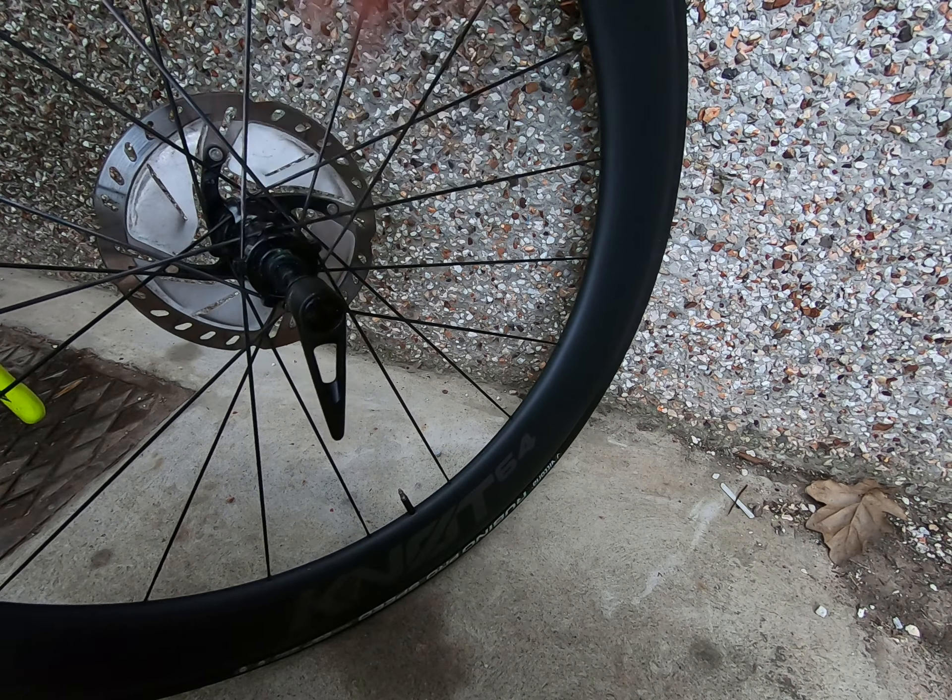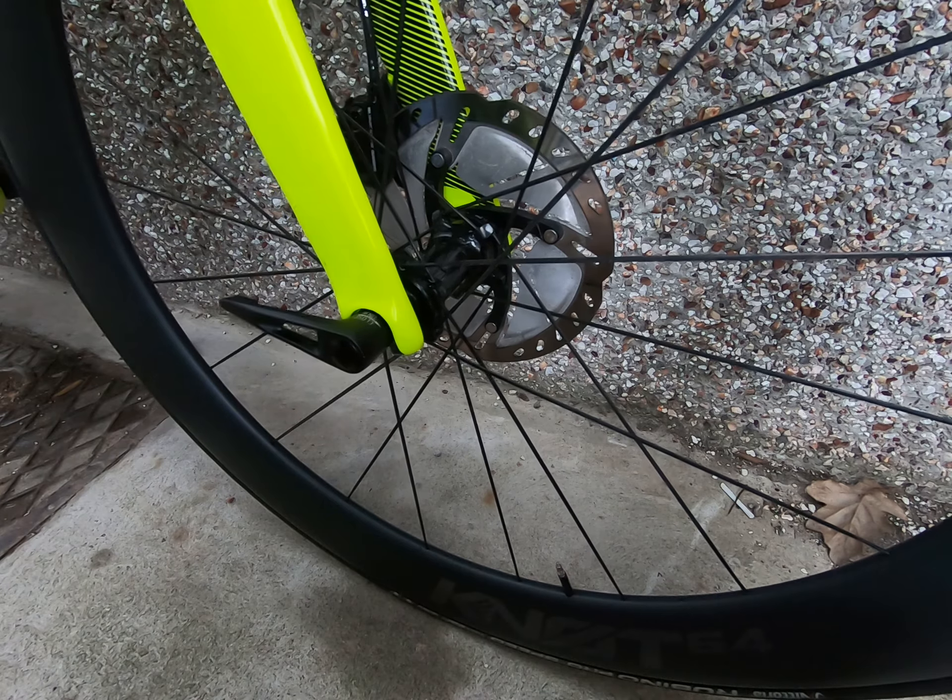It's really easy to take off and put back on, and means that you don't risk losing the axle. So yeah, overall really nice system and probably the best thru axle design that I've seen so far.